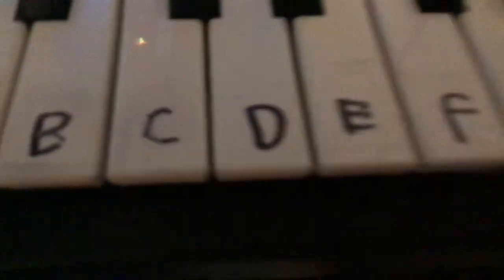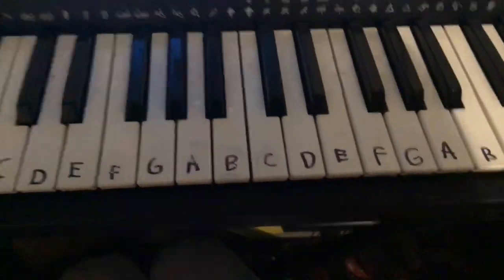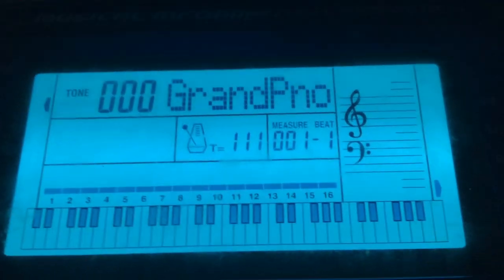We're going to be using middle C. Hello, C. So this is what it should look like. You don't have to have it labeled. If you have a keyboard, tune it to grand piano. Sorry about that, guys. This is annoying.